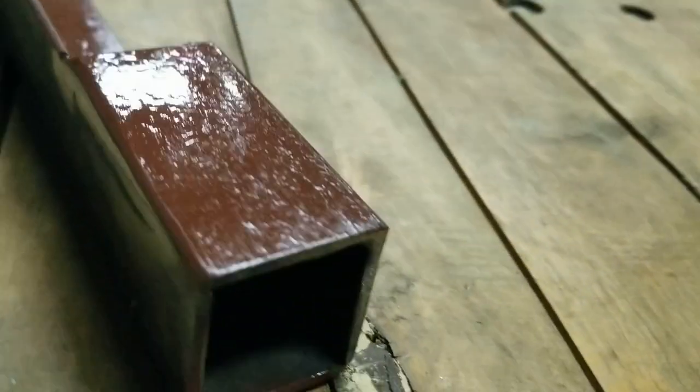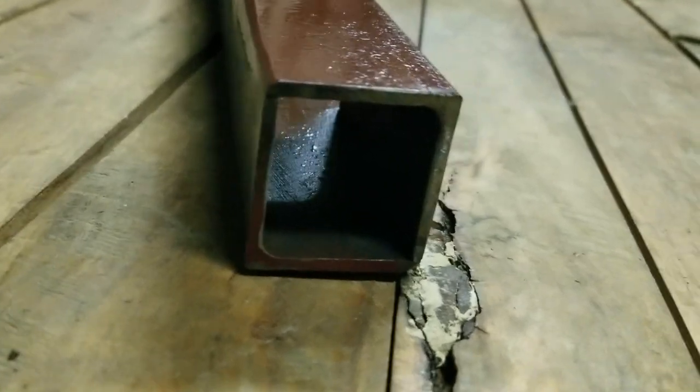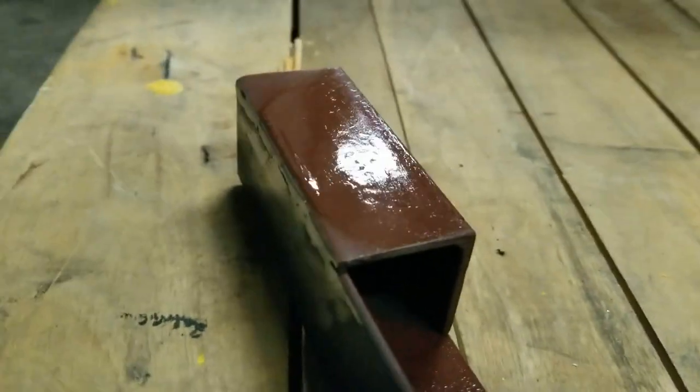I got this welded up. Slap on a quick coat of primer — you can see it's just boxed on, becomes a box tube on both ends. This is the other end. Once I get this primer on and let it dry, I'll hit it with a coat of paint.